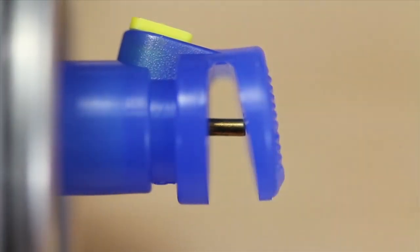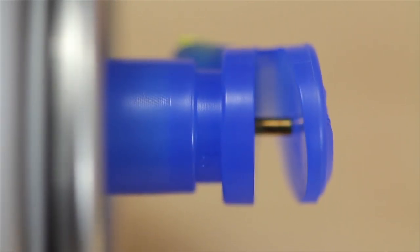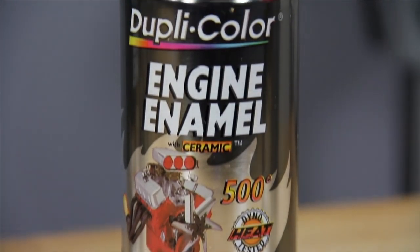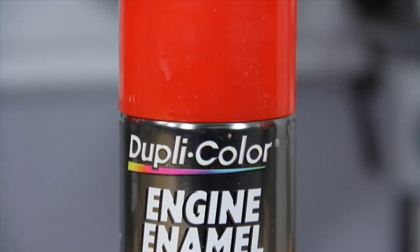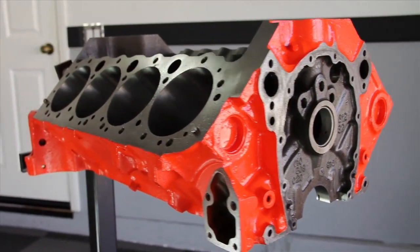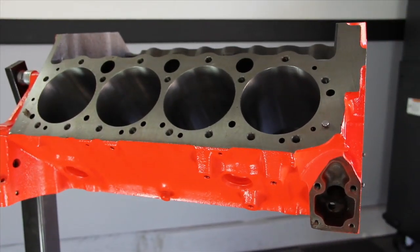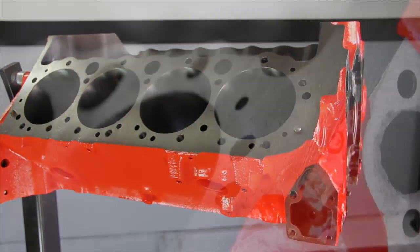It features their easy touch conical nozzle which is designed to provide superior coverage and control with a conical spray. Its ceramic resins resist heat up to 500 degrees Fahrenheit and offers maximum heat dissipation while retaining its high gloss finish. The enamel is resistant to oil and other automotive fluids and will not blister, flake, crack or peel.